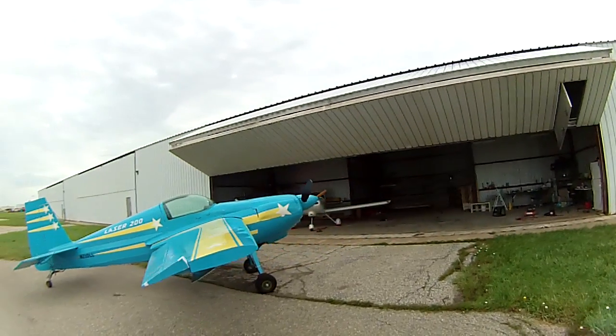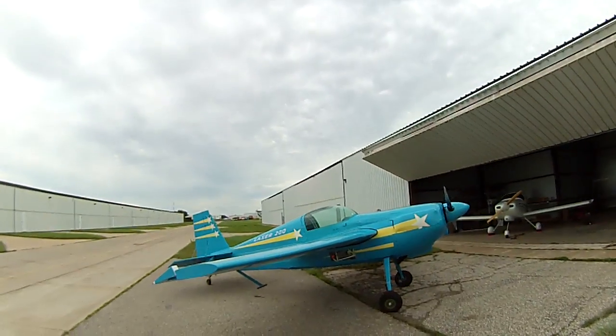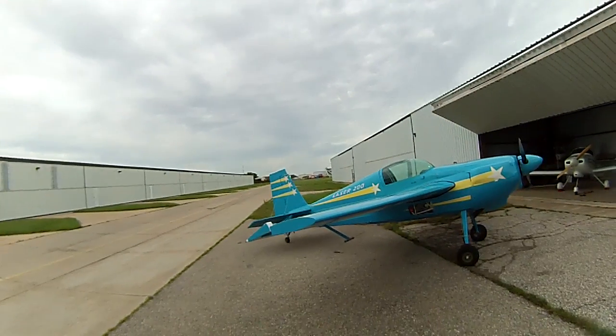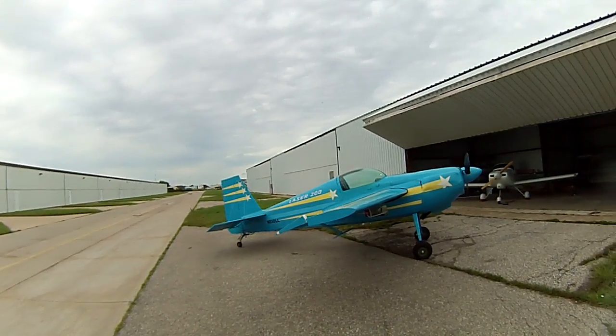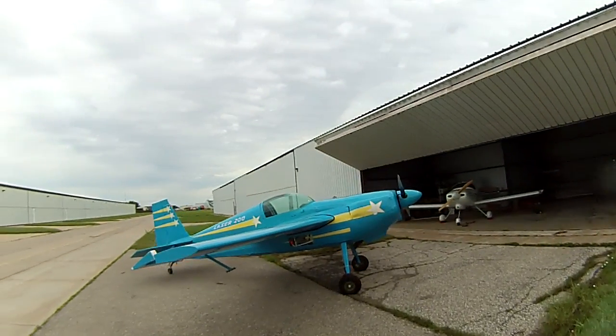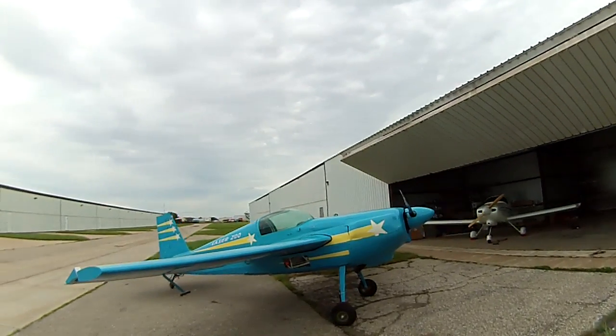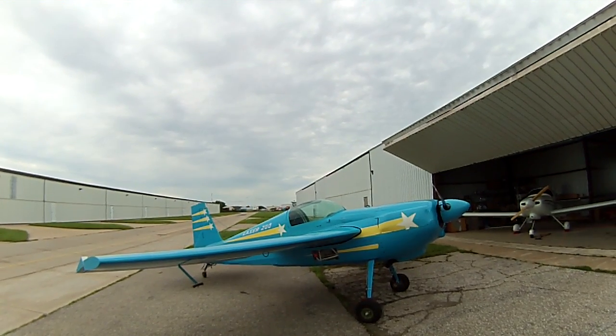It's flying relatively well, and every day I fly it I like it more. It has the basic Stevens wing, as you can see, with the 23012 airfoil section. It's got the root modifications to beef up the wing toward the root, which stops the cracks that some of the early planes were having.